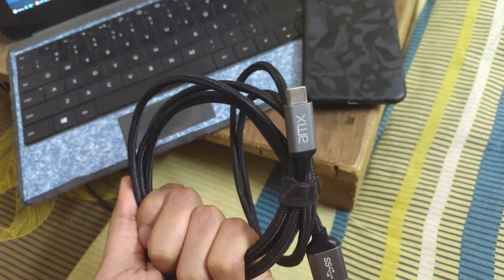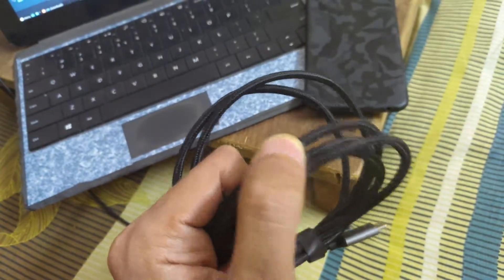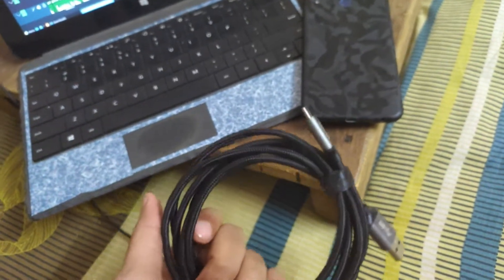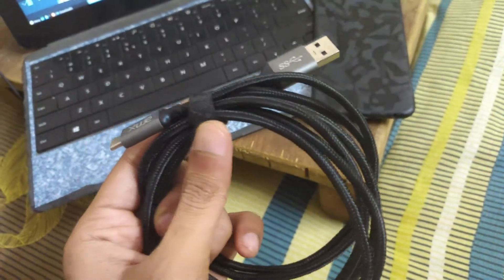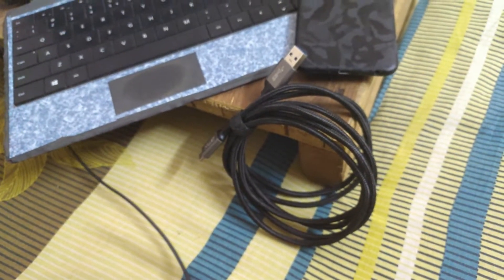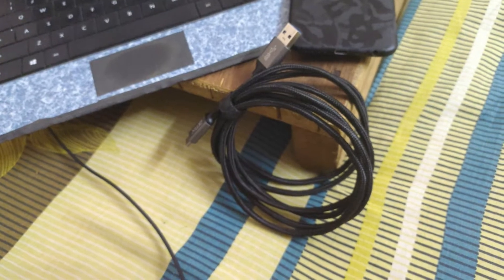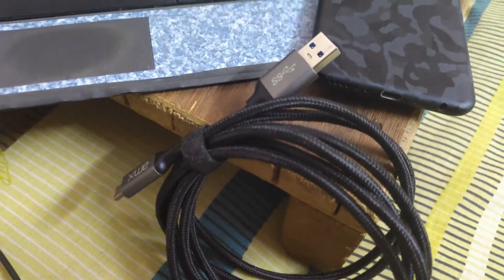Traditional rubber cables get heated up and tend to attract a lot of dust on their surface. Also it's a long cable — 2 meters — so they've included a small velcro strap so you can make it a smaller package easily and not worry about the space it occupies. In my opinion, the aesthetics and the feel of this cable are checked.